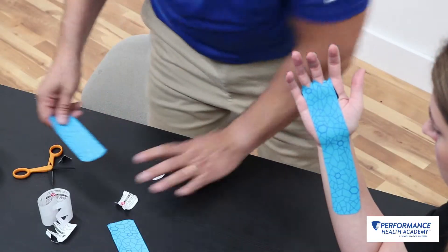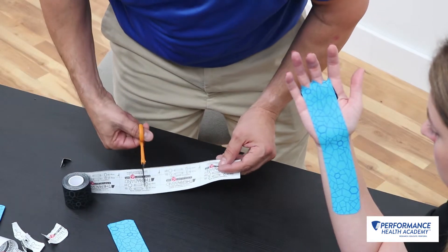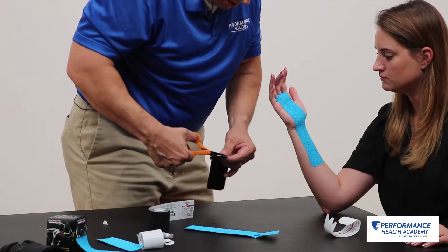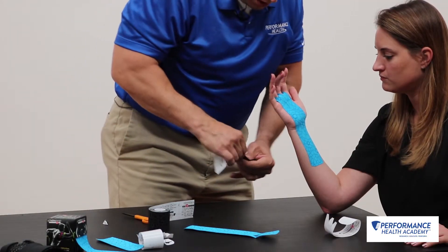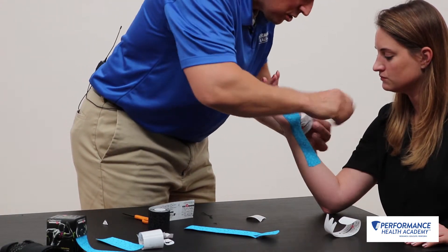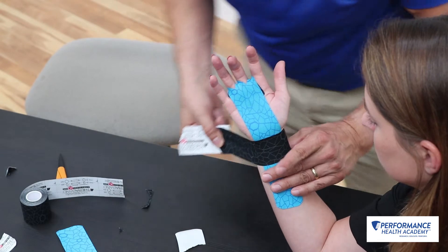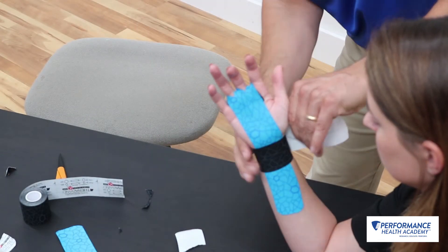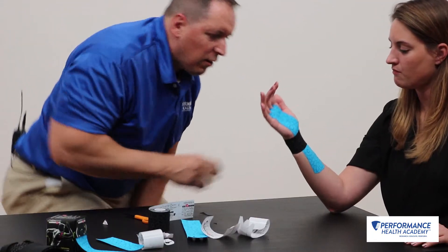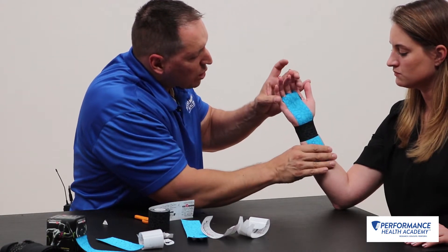Now I'm going to go ahead and take an eye strip to lock that wrist in. I'm going to round my edges — four centimeter anchor. Support that wrist. 50% tension. I'll wrap that around and lock on the radial aspect of the wrist. There we have a taping technique for general wrist stability during activity such as weightlifting, crossfitting, and gymnastics.